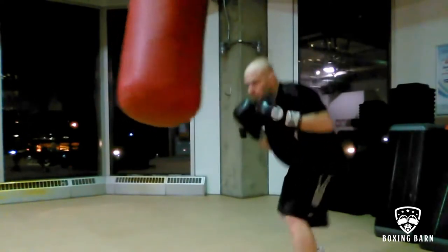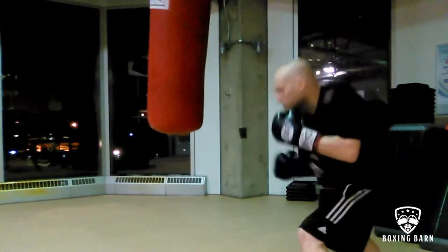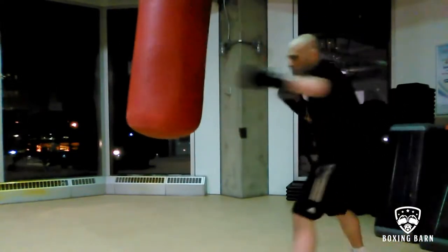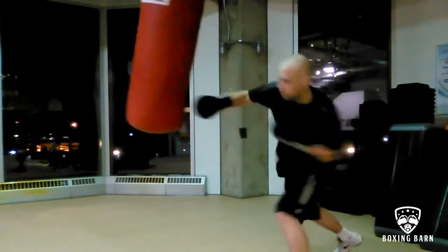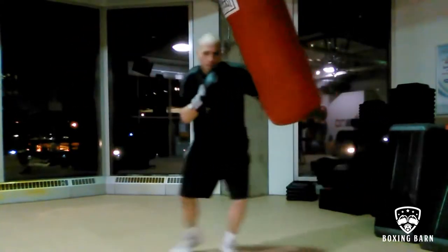Round three, head movement. I would emphasize slipping, ducking, snapbacks, moving my head after I punch, moving my head before I punch. Extra emphasis on head movement — quick snap and slip, always moving that head.